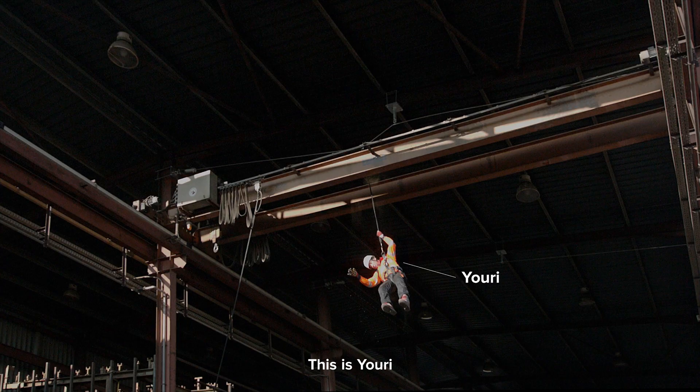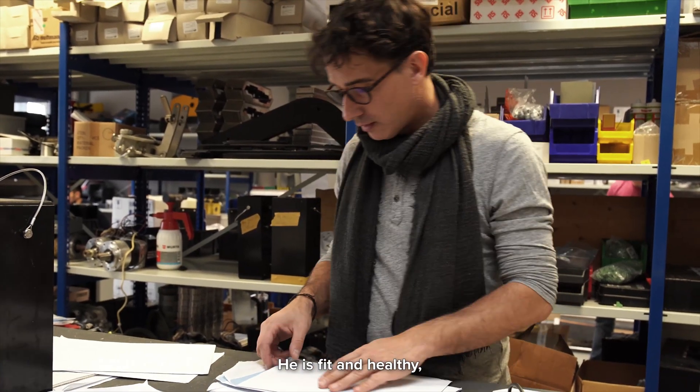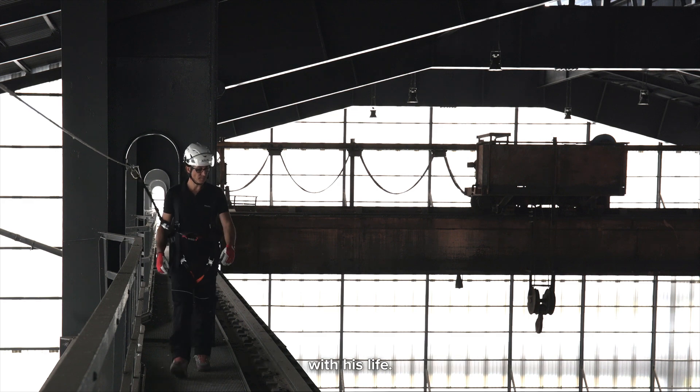This is Yuri. Yuri is a FallProtek employee. He is fit and healthy, weighs 82 kg, and trusts the FallProtek SecuRope cable lifeline system with his life.